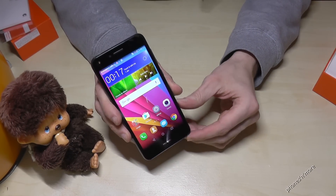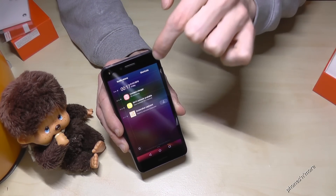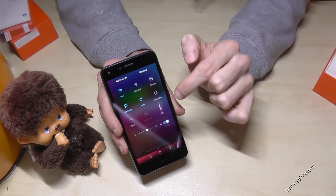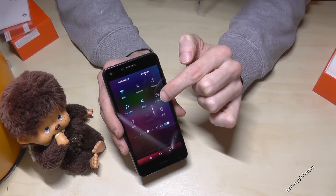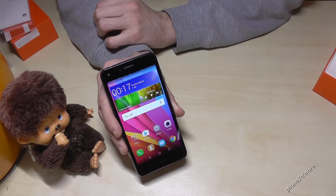There's a second way to make a screenshot. You go to the shortcuts, and here is the option screenshot. If you tap it, you have a capture again.